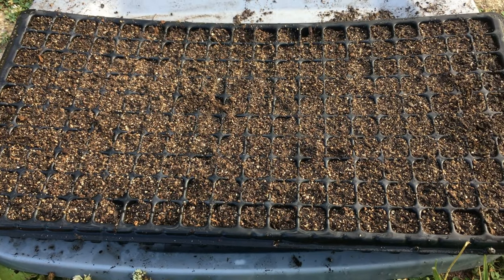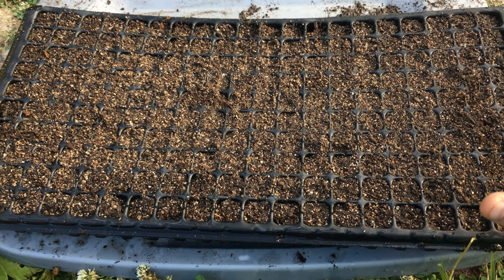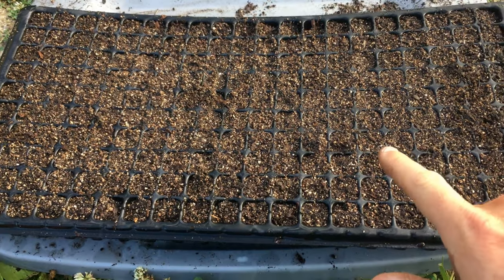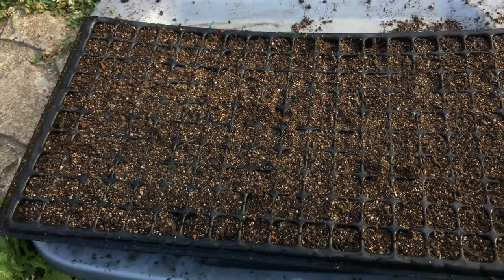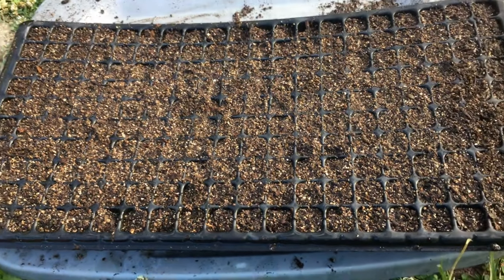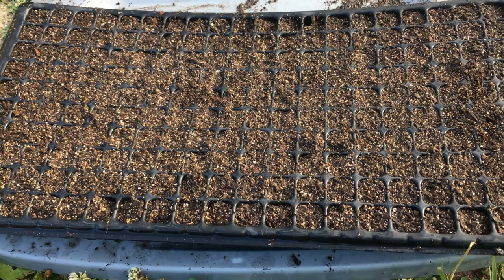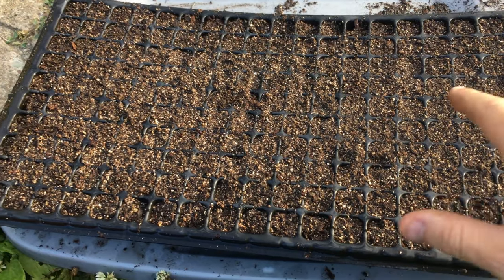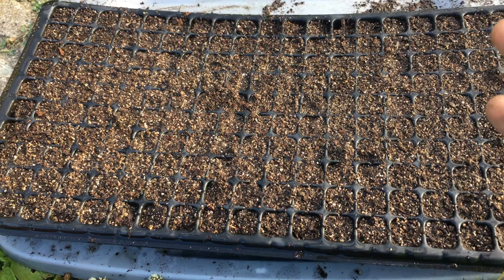Here is a 200-cell tray that I just filled. Before I put my seeds in this tray I pre-moistened it — I just watered it really nice. I found that you get better germination when the soil is wet in these trays; it allows the seed to stick and make better contact in the soil in the cells.